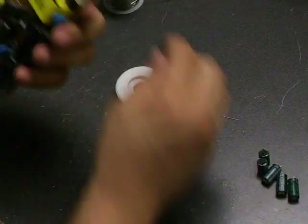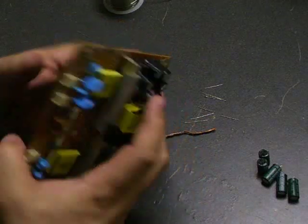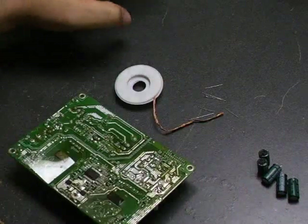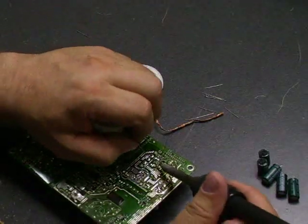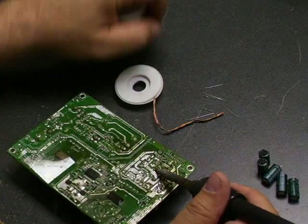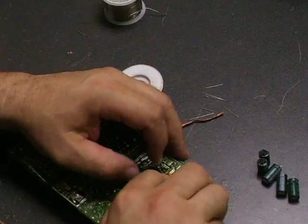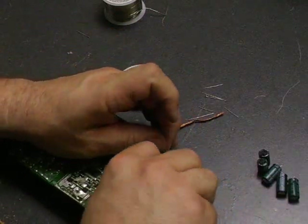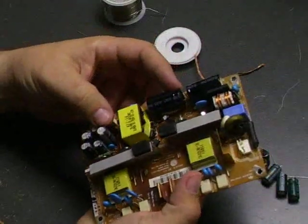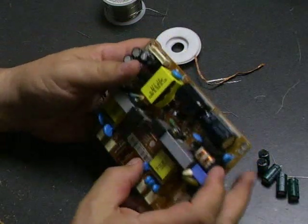There's the last one. Install the capacitor and solder it in place. And there we are — a fully rebuilt power supply board, ready to put back into the unit and test.